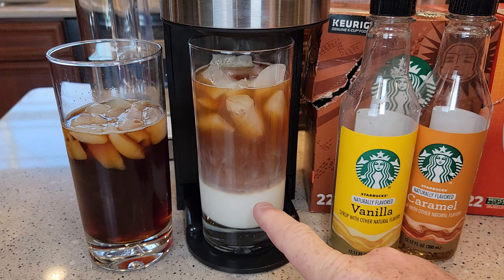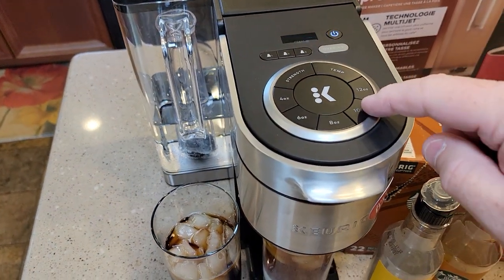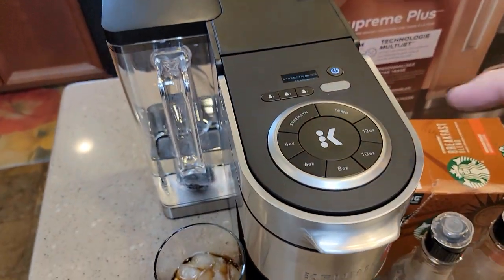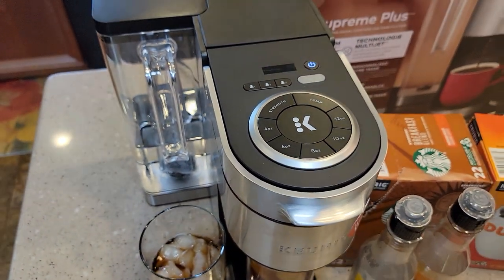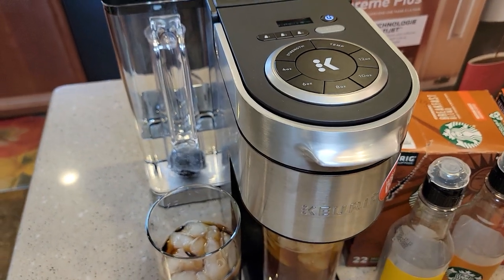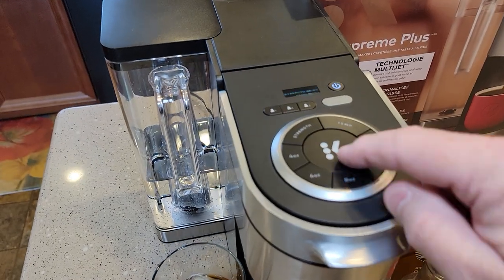You can vary this however you like. I could even brew ten ounces or four ounces through that K-cup if you want to put it in a big travel mug. Unfortunately, though, when you press the over ice button, it's only going to do six ounces. It's supposed to brew at a slightly cooler temperature, but I don't notice it to be that much cooler than when I do just a normal coffee K-cup.